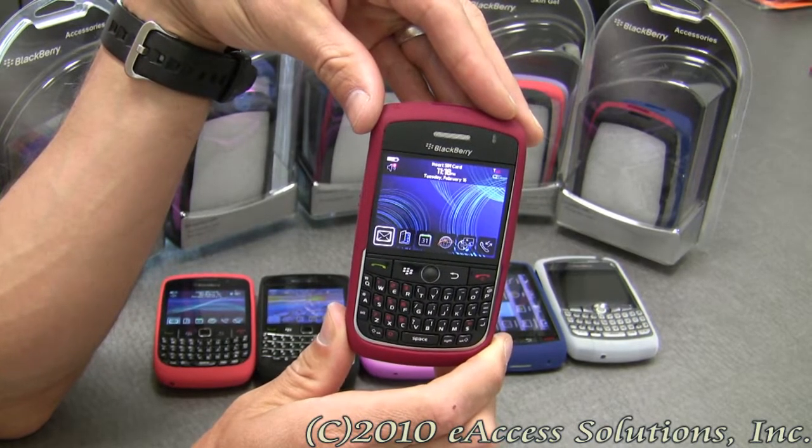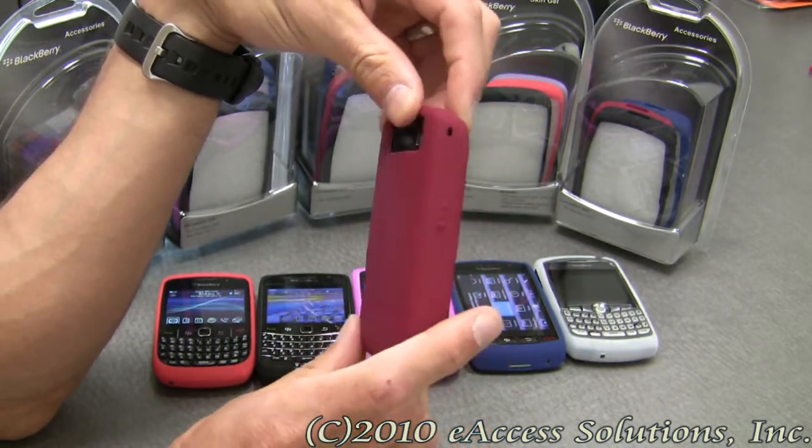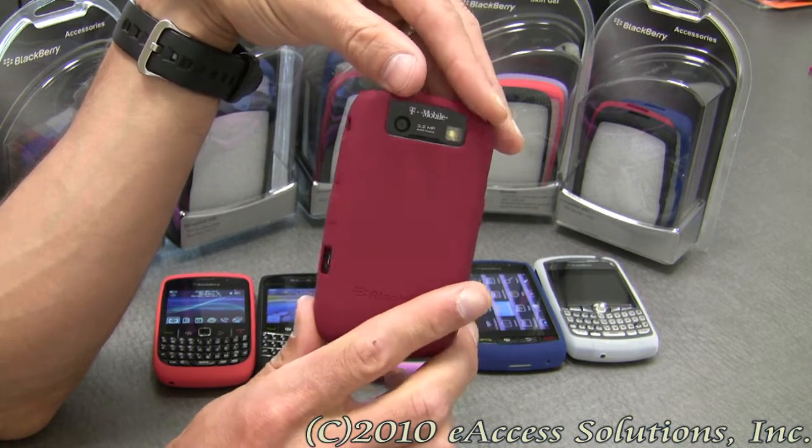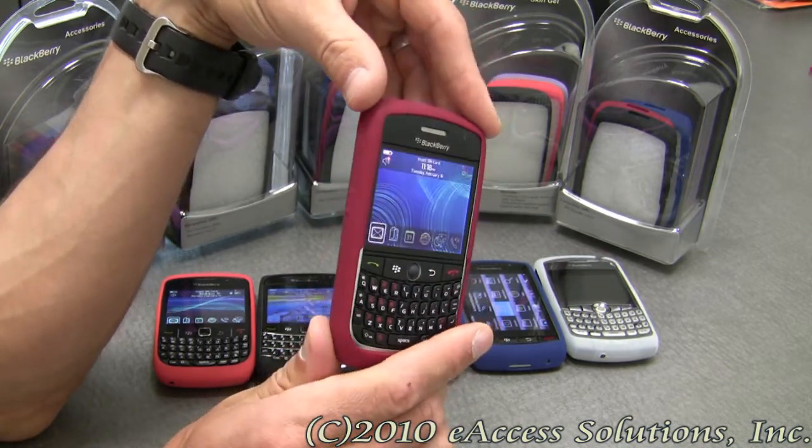This is a video overview of the BlackBerry Skins 3-Pack Bundles. These Skin Pack Bundles are genuine Research in Motion branded products, and Research in Motion are the makers of the BlackBerry, so you know that they are quality products.